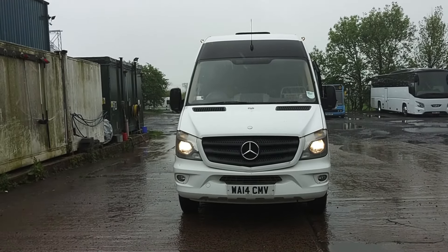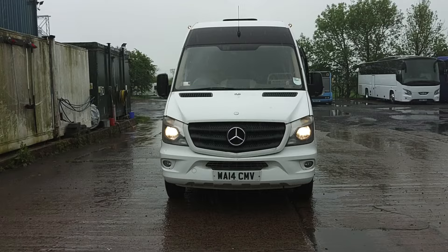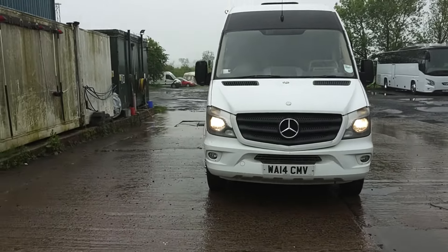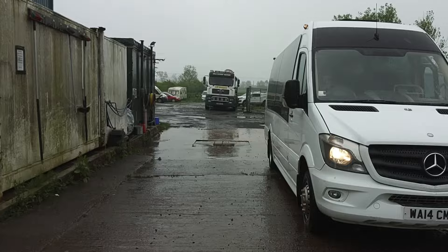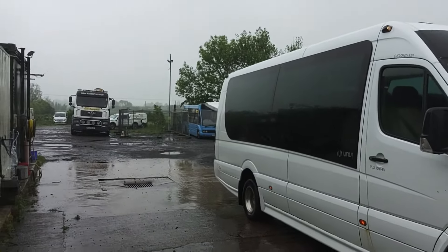Here we have a 2014, 14-registration Mercedes-Benz Sprinter 516 CDI Unvi Vega 19-seat mini coach. We are up at Travel Show Coaches in Belford, Northumberland, who retired at Christmas.